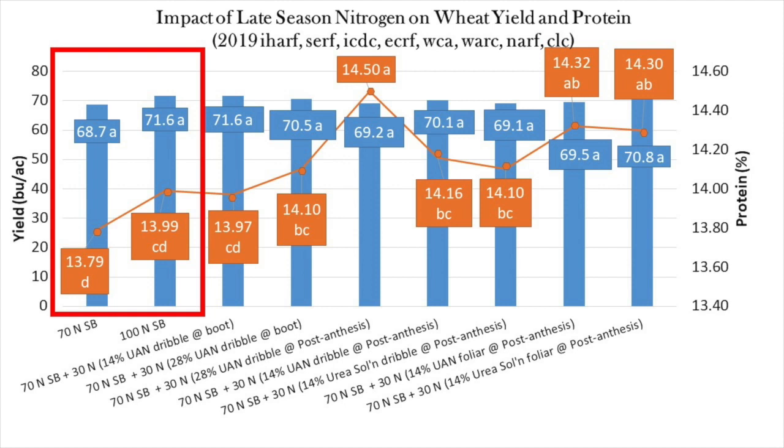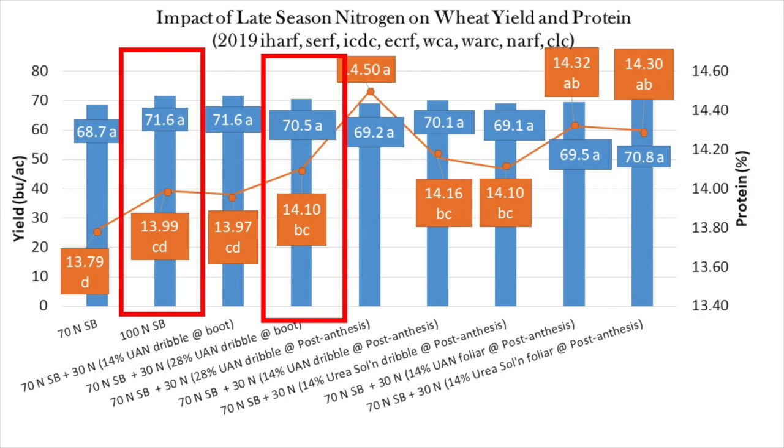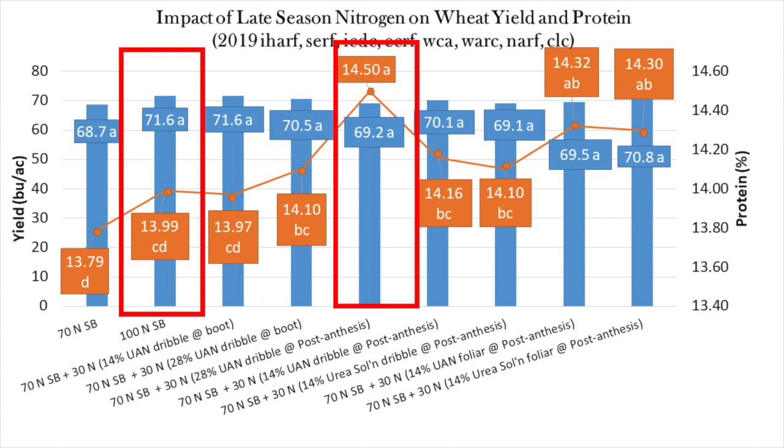All other treatments to the right are split applications of nitrogen where 30 pounds of nitrogen per acre have been applied to a base rate of 70 pounds of nitrogen per acre of sidebanded urea. Applying 30 pounds of nitrogen per acre as a dribble band of undiluted urea increased protein relative to our 100 pounds of nitrogen per acre check. Dribble banding UAN later, post-anthesis, increased protein even more, which is not unexpected since late season application of nitrogen is known to favor protein increase over yield increase.